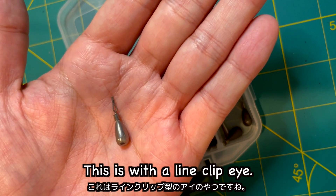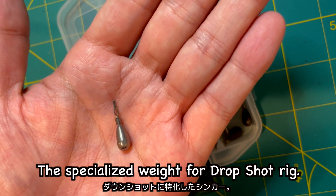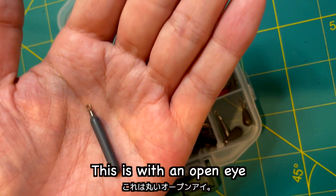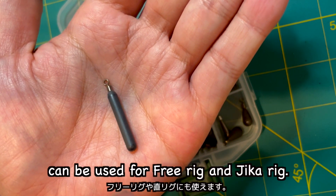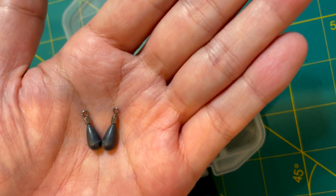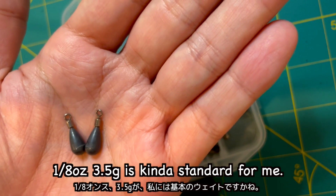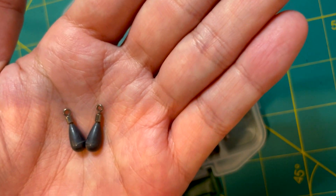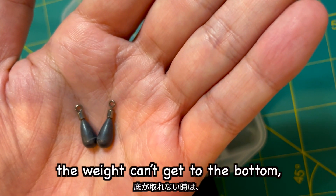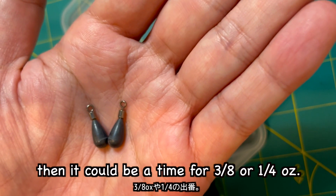This one is with a line clip eye — the specialized weight for drop shot rig. This one is with an open eye, which can be used for free rig and jika rig. For light tackle saltwater fishing, 1/8 oz or 3.5 grams is kind of standard for me. When the current and waves are too strong and the weight cannot get to the bottom, it could be time for 3/8 oz or 4 oz.